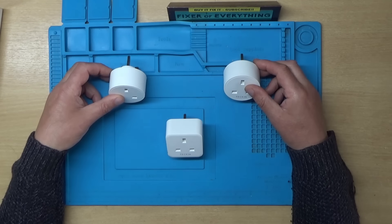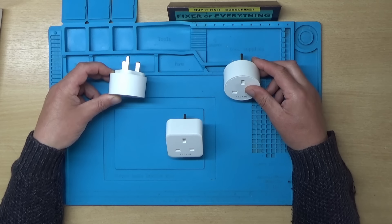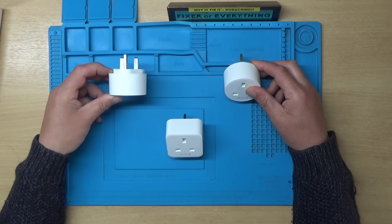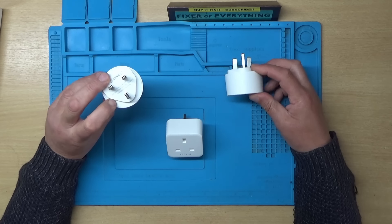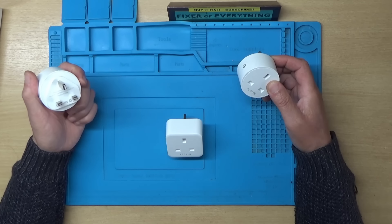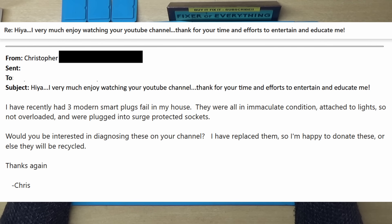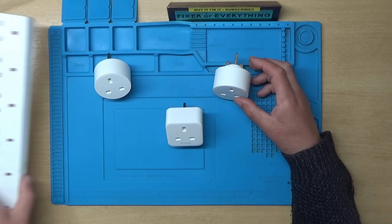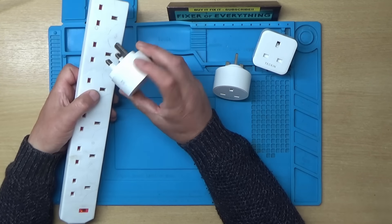In this video we're going to be taking a look at these three faulty smart sockets. A guy called Christopher sent me these. He said all three of them just failed - he was using them for switching just lights, so no heavy load on them, and all three just failed. Let's plug one in and see what it's doing.